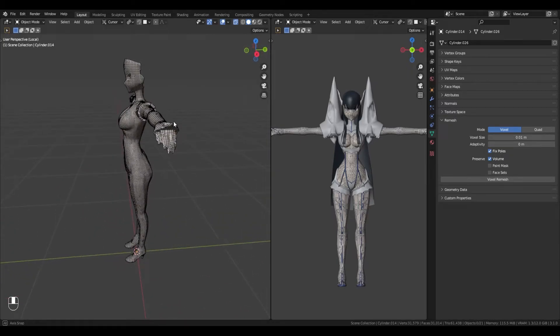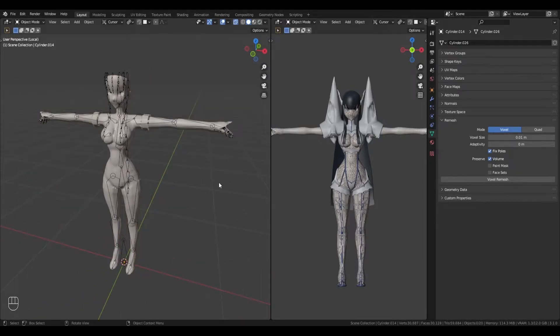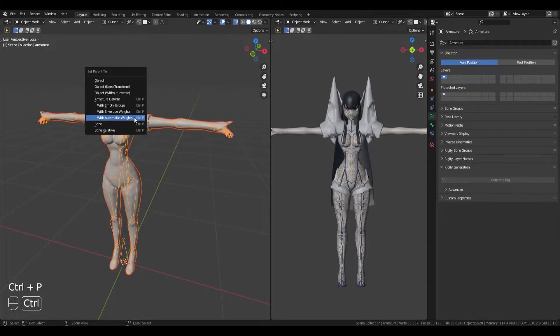Take note that because of the remesh, the fingers may have joined together. We can fix this later. Then, I parent the remeshed object to the armature using automatic weights.